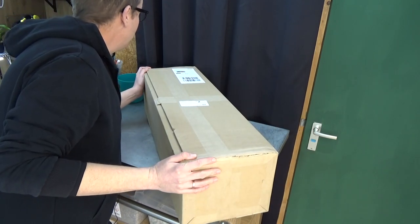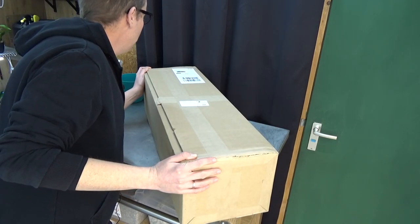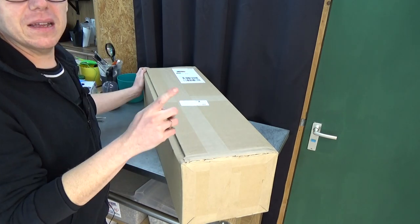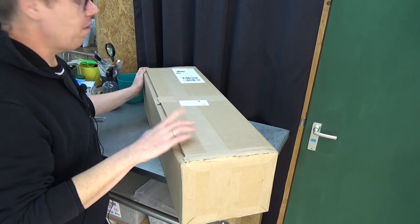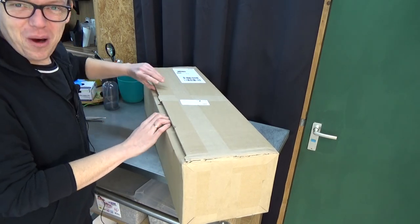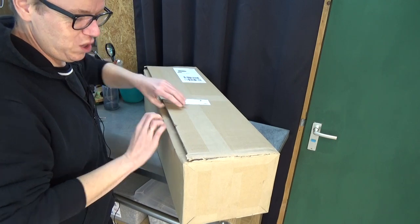Before I forget, this is from Germany — it's from Hennes Orchideen. This is the second time I'm ordering plants from them. The first time was perfect. So let's see how beautiful it is today.